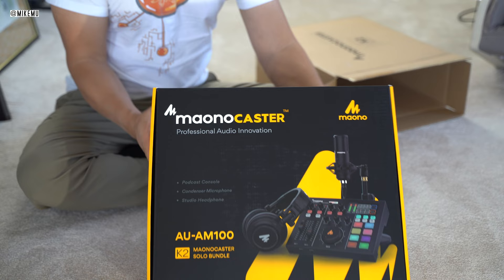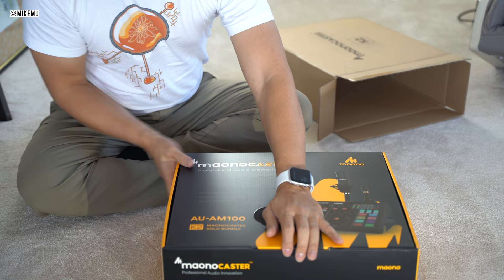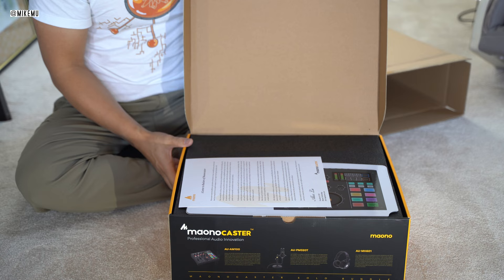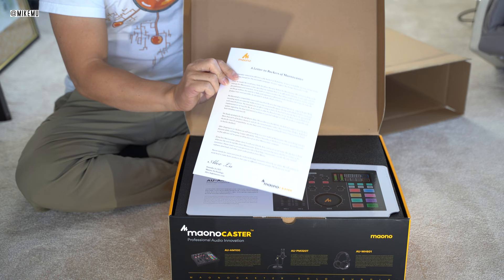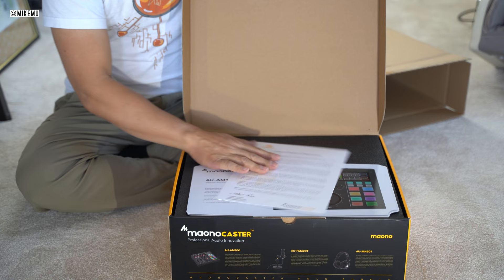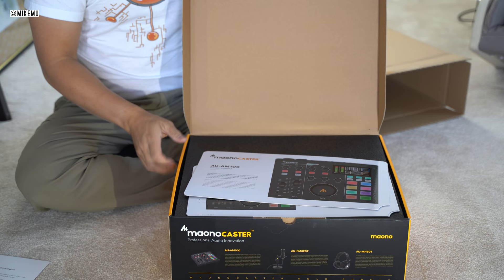This is from Kickstarter, and I looked online to see the price — it was $189 for the solo bundle, specifically for solo podcasters. They had other bundles as well. Opening up the box, you see this big letter, which is actually a letter to backers of the Maono Caster from Alex Liu, the founder and CEO of Maono Technology, explaining that they ran into some problems producing the AU-AM100 and why there was a bit of a delay.